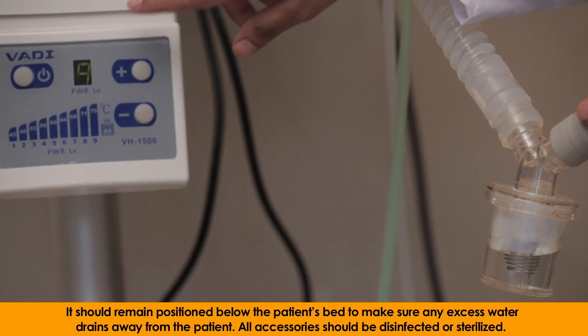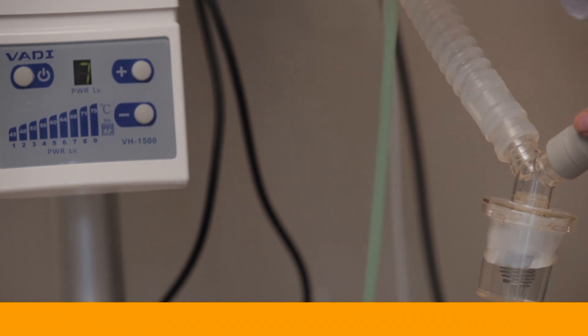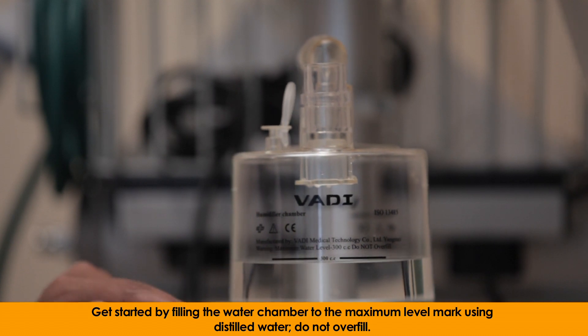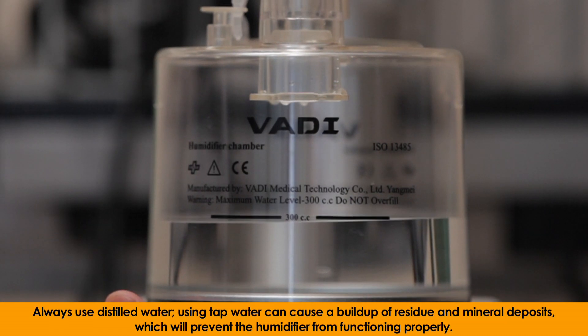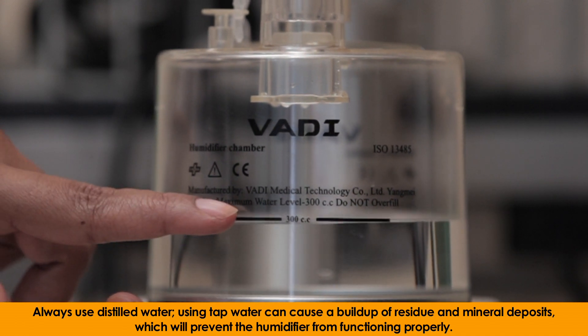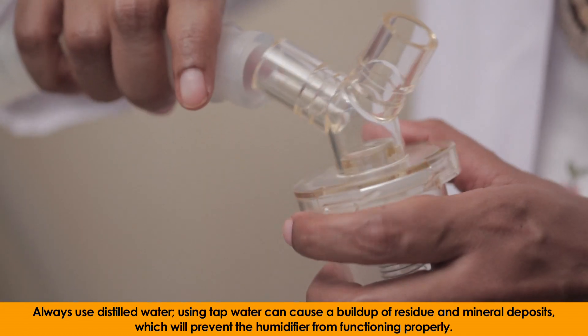All accessories should be disinfected or sterilized. Get started by filling the water chamber to the maximum level mark using distilled water. Do not overfill. Always use distilled water, as using tap water can cause a buildup of residue and mineral deposits, which will prevent the humidifier from functioning properly.